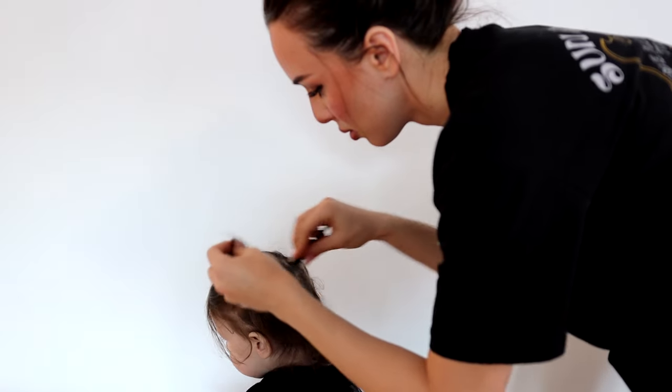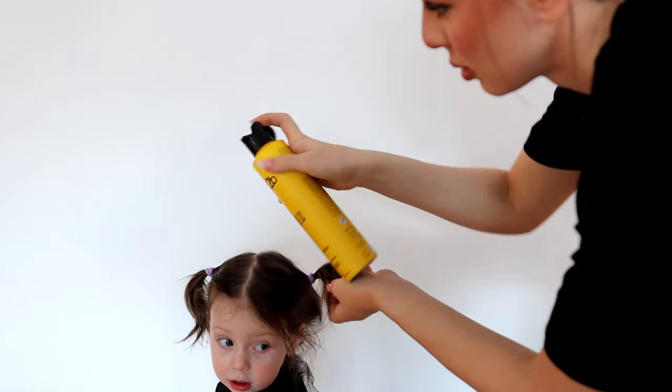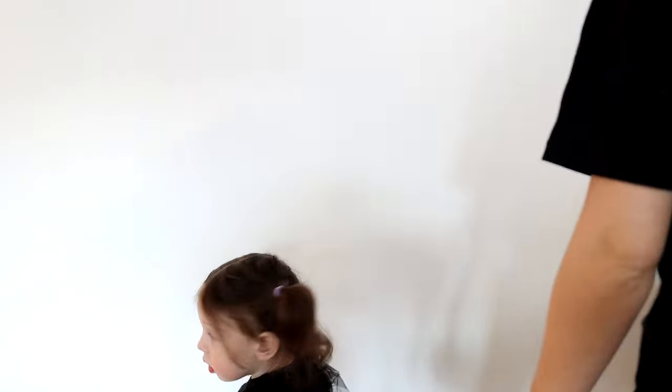My second client just dropped into my salon without a booking. She wanted a hairstyle and she was very happy with it as well.